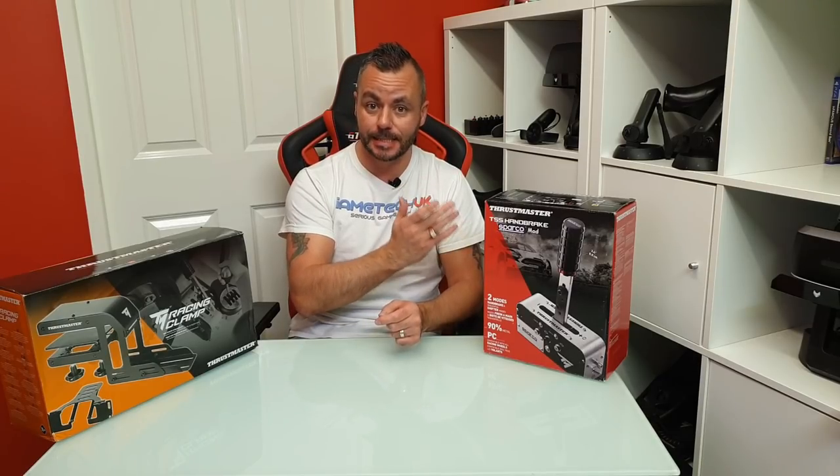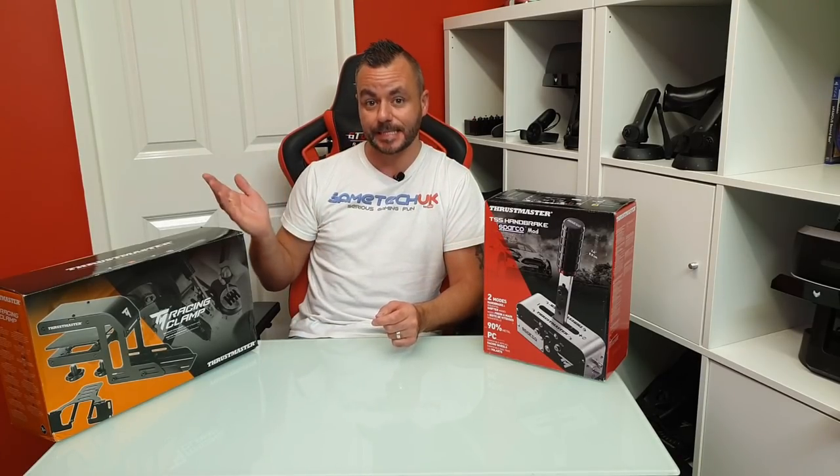Hello everyone, welcome to GameTek UK and this video which is a look at the Thrustmaster Sparco handbrake and sequential shifter unit and the desktop clamp. So let's get in, let's have a look.